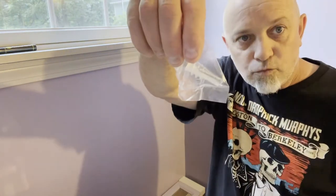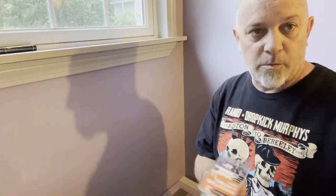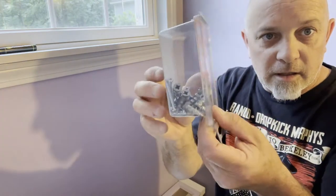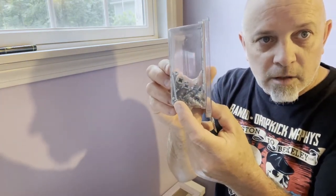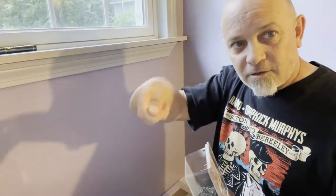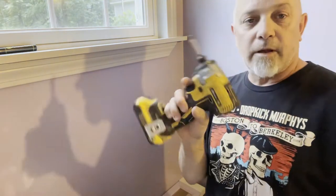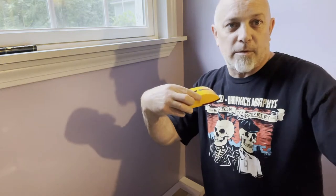A couple things — it comes with an anchor and a screw, but I'm going to use my own. You can either use a screw gun and screw it into the wall, or hand-screw it into the wall. I'm going to use the screw gun. Also, stud detector — I already used that joke before. I pointed at myself as a beacon.